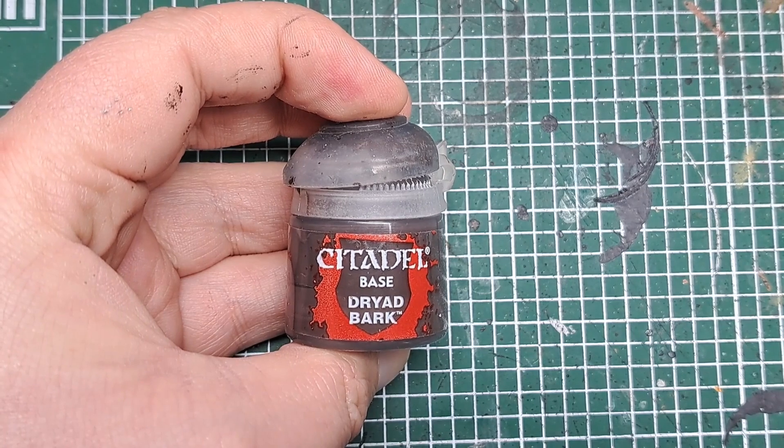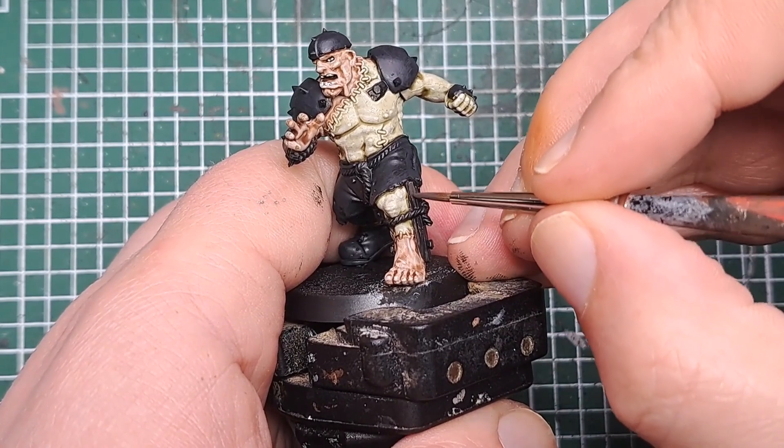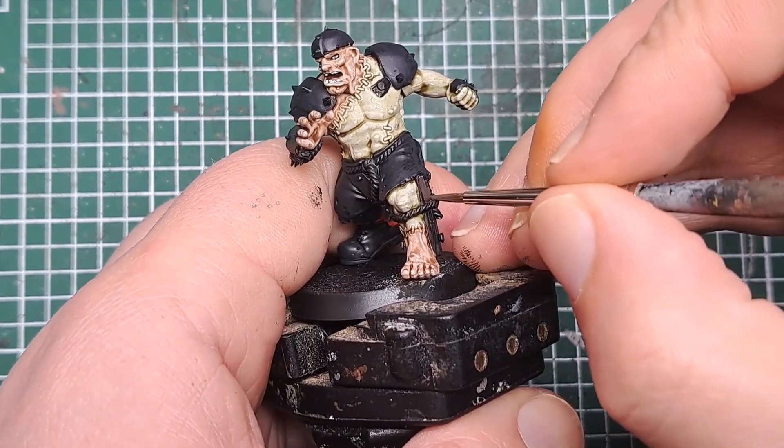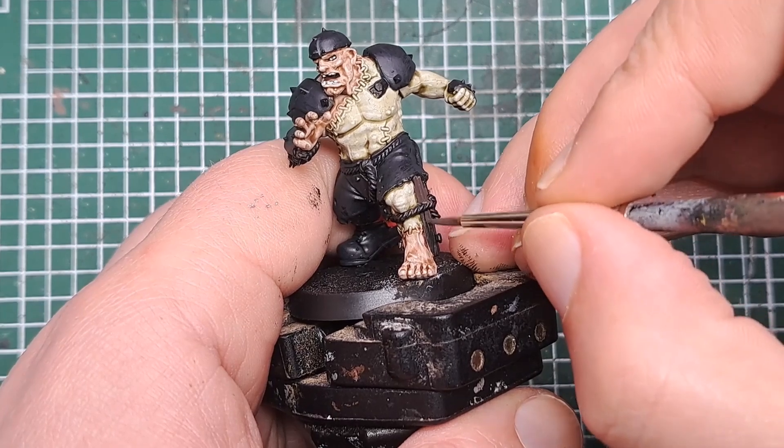So now I'm coming in with Dryad Bark and I'm going to paint all of the wood. He's got these couple of splints — one on his leg and one on his arm. Catch both of those with a couple of coats of Dryad Bark.